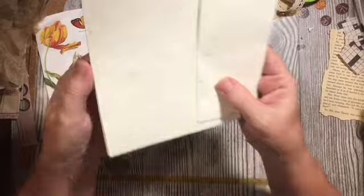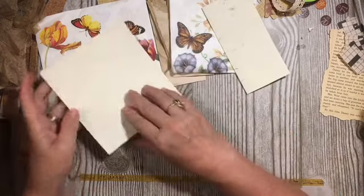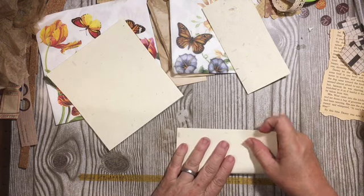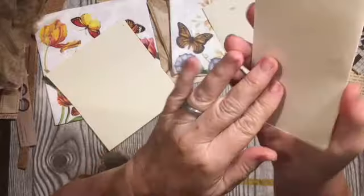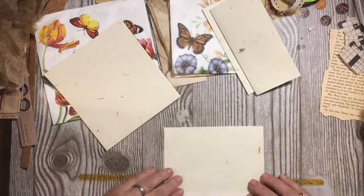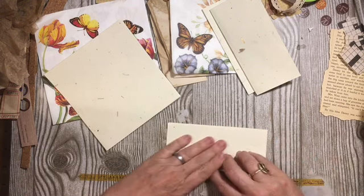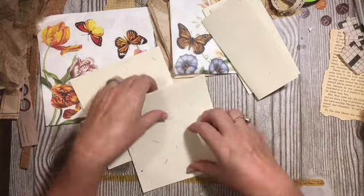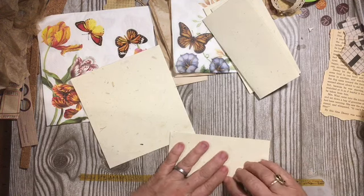We are going to make tags today. I had gotten this paper from a Dollar Tree package for a dollar — it was that scrap pack of paper. I'm just going to go ahead and start by folding six of these in half. You'll see they have little bits and pieces of things in the paper, which is really kind of cool — especially with this botanical, well, it's actually more of a butterfly theme. So we're going to go ahead, and there just happened to be six of them in there, so I'm going to make six of my tags from these.